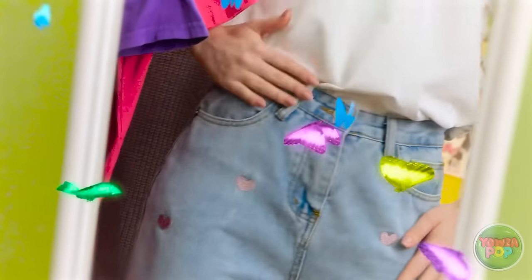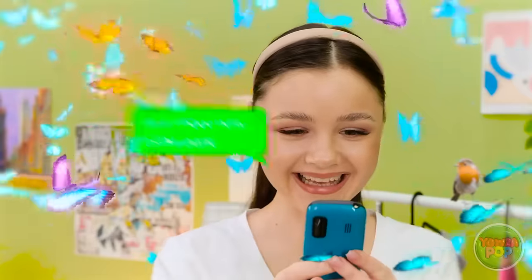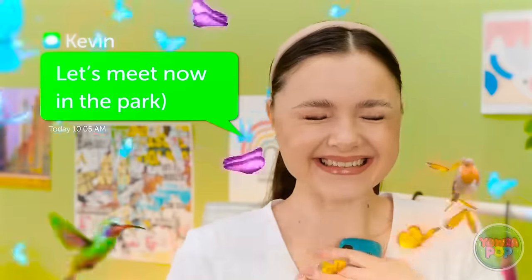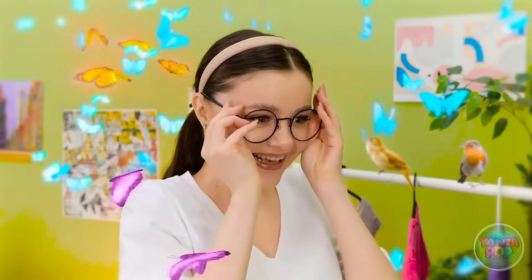Wow, I'm digging these new jeans! It's Kevin! He wants to hang at the park! And this outfit is just perfect! I sure hope he likes it too!